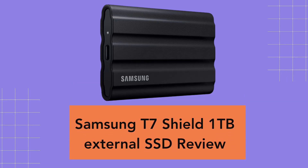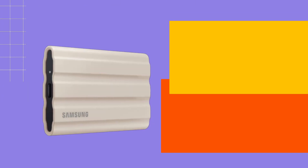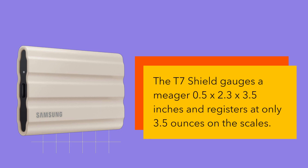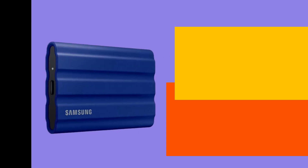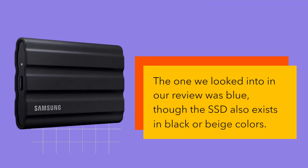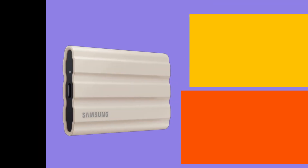Samsung T7 Shield 1TB External SSD Review. The T7 Shield measures a meager 0.5 x 2.3 x 3.5 inches and registers at only 3.5 ounces on the scales. Its aluminum frame is protected by a wraparound rubberized covering. The one we looked at in our review is blue, though the SSD also exists in black or beige colors.